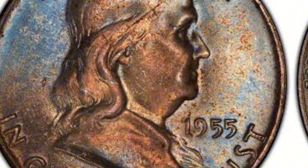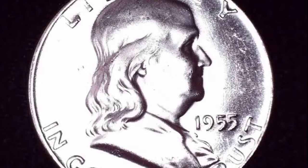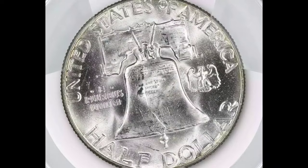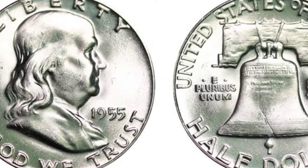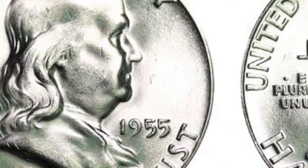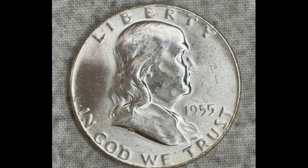On the obverse is a picture of Benjamin Franklin, one of the founding fathers, and on the reverse is the Liberty Bell. The 1955 Full Bell Line Franklin Half Dollar was struck in the midst of the series and had considerable mintages at several mint locations. A sharp strike is indicated by the Full Bell Lines designation, especially on the reverse where the Liberty Bell's lines are completely split. Complete and uninterrupted horizontal lines run across the bottom of the Liberty Bell. Due to its higher strike quality and visual appeal, collectors highly prize coins with fully defined lines.